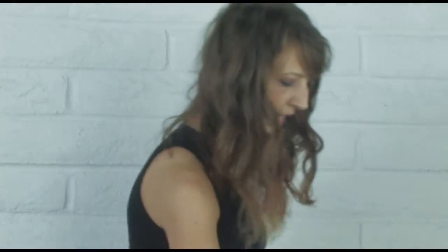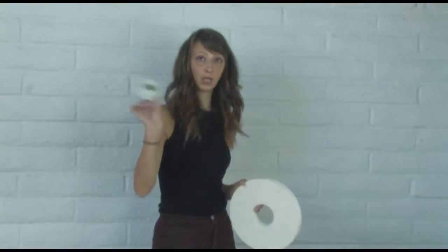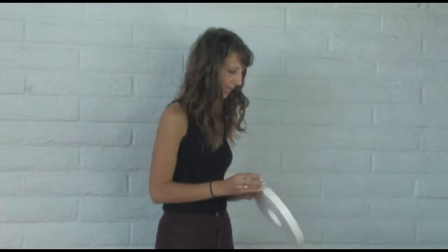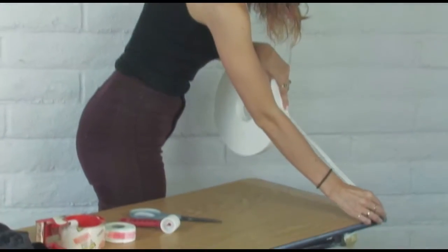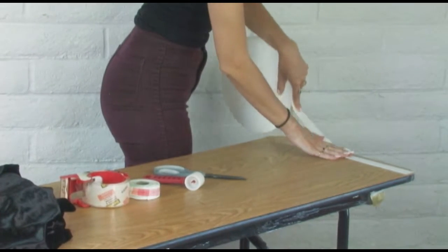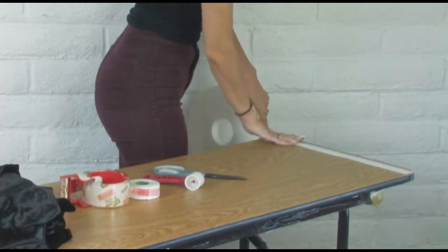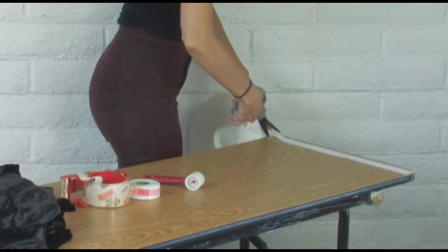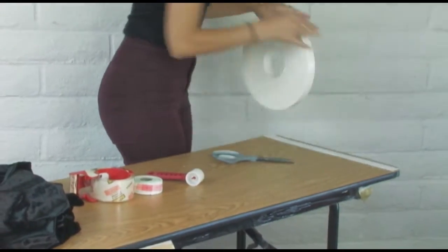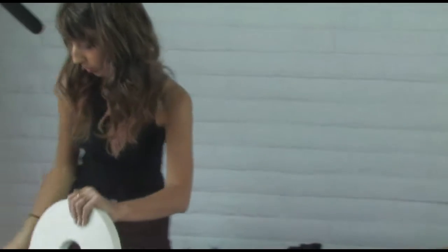Now we've got our base layer of packing tape and we can add our table drape tape. It comes in two sizes — you can get the smaller roll if you've got a smaller job, or if you've got a lot of tables to drape you can get the larger roll, which is what I'm using today. You're just going to apply the drape tape over the packing tape, and we're going to do it at both ends.